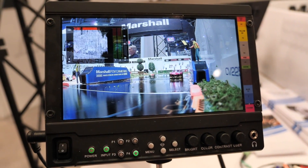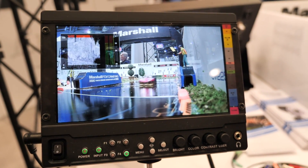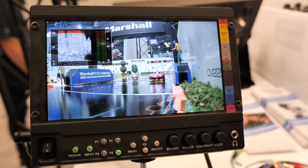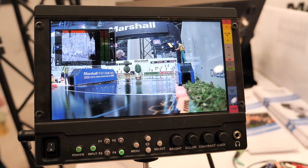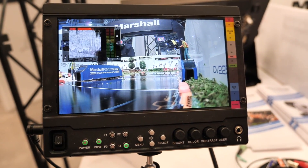Right next to it is our MD-171 7-inch modular camera top monitor. It has false colors, peaking filter, as well as waveform and audio displayable on the screen.